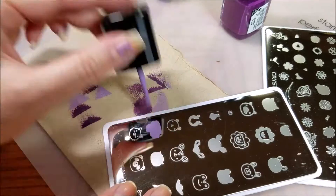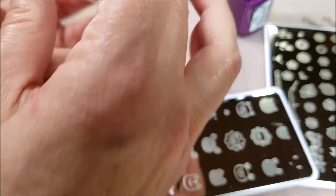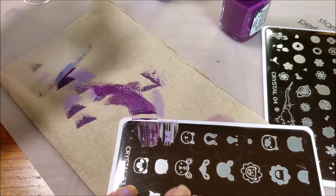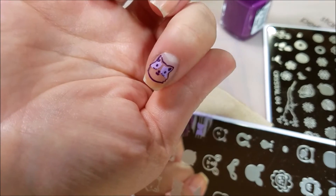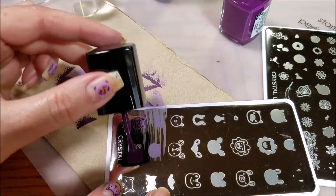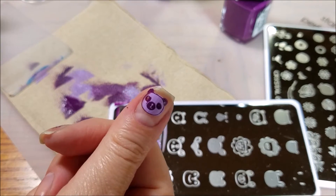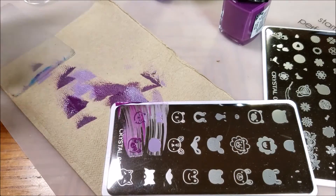Let's try Crystal 03. Little ears. And now that I've tried it out, this is a raccoon. Oh my gosh, so adorable! How cute is that?